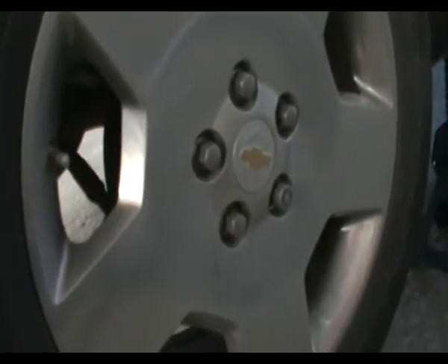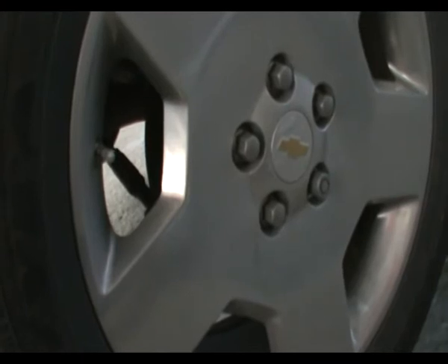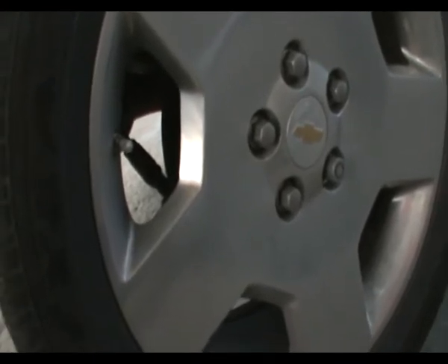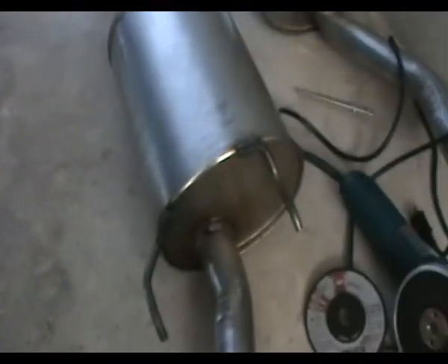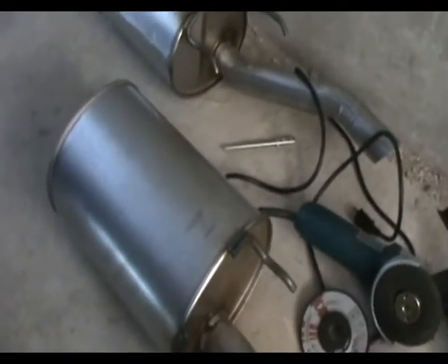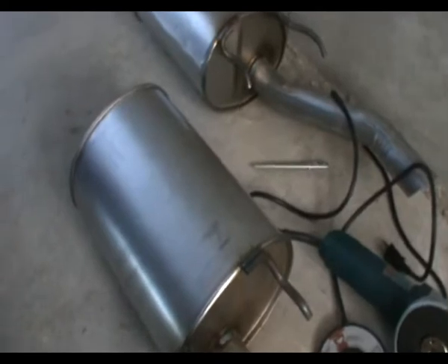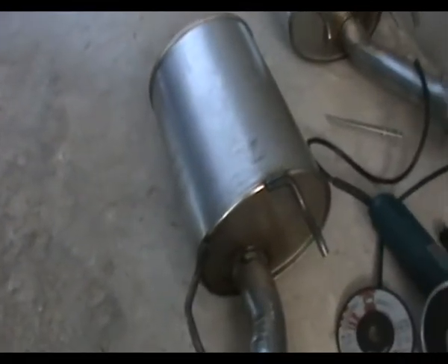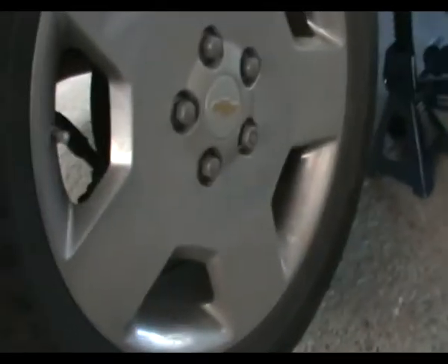The quote for the Impala SS just to change the mufflers was $750 Canadian plus taxes — so we're looking at almost $900 just to do it. If you buy it yourself, I got each muffler at $100, so I spent about $200 plus tax — around $230 total. A huge difference between $230 and $900.